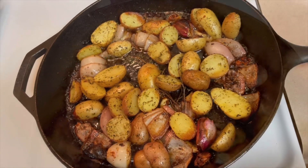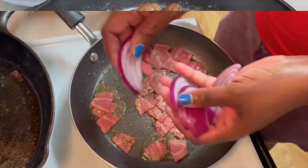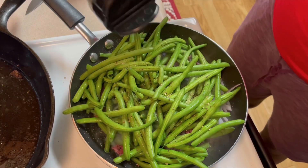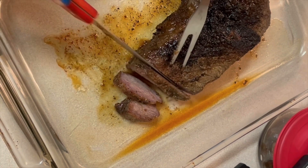The potatoes have been roasted in the oven. Sautéing my mushrooms here. Preparing my green beans. And the roast is now ready.